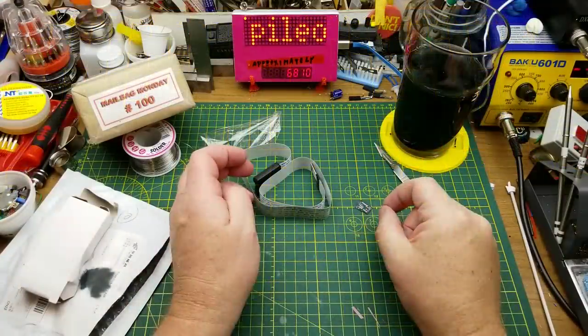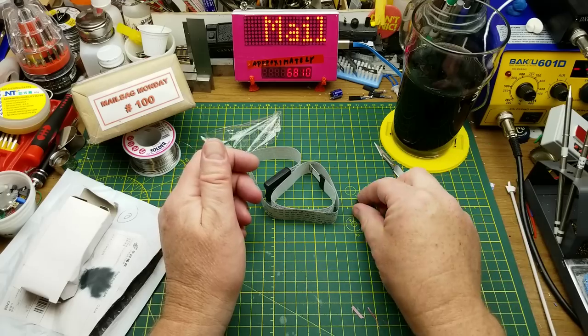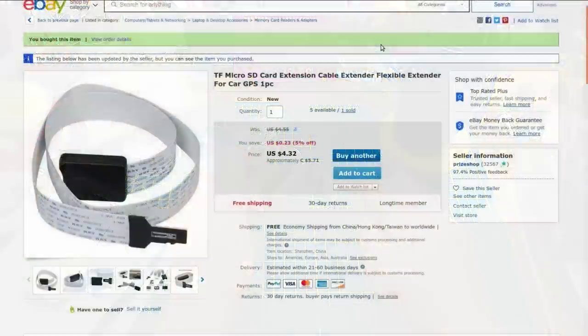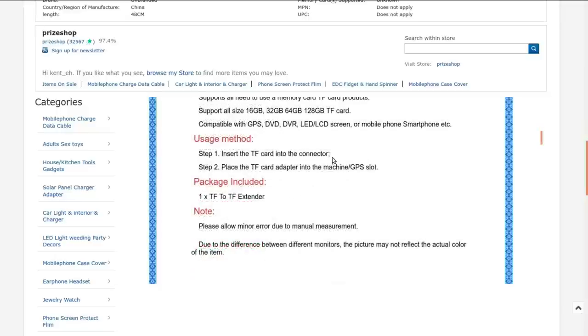That's handy — or it could have been handy before I pressed the Raspberry Pi into service using Octoprint, so now I don't actually have to run SD cards back and forth. TF micro SD card extension cable extender, flexible extender for card GPS. I got this from Prize Shop, and it cost me $5.71 Canadian with free shipping. It's 48 centimeters long, fits any size of TF or micro SD card — the capacity doesn't matter, it's just wires. Plug the card into the connector, plug the adapter into the machine.